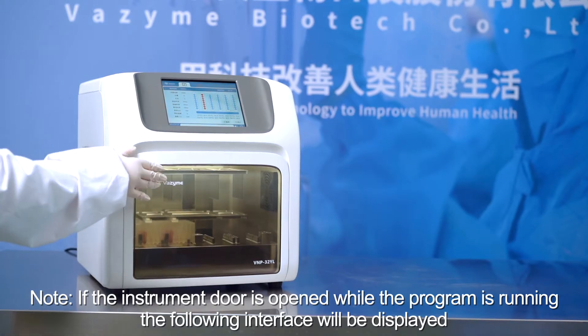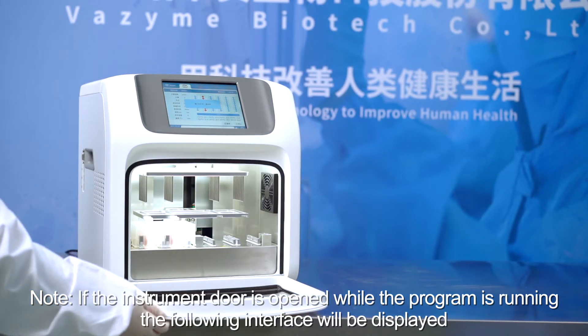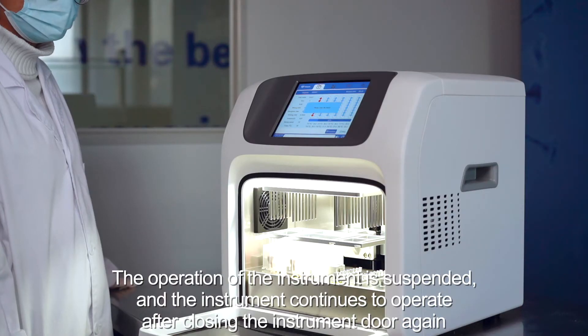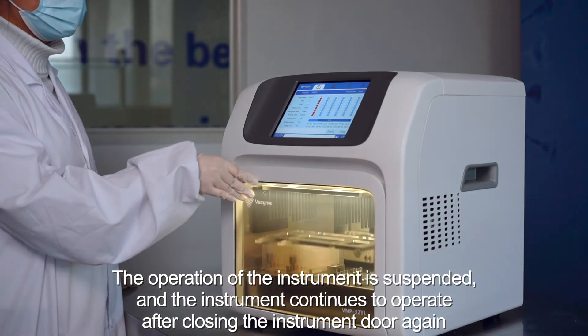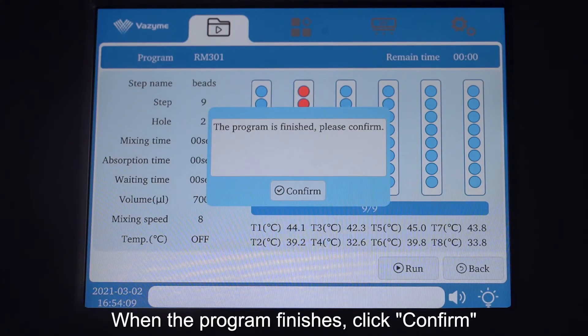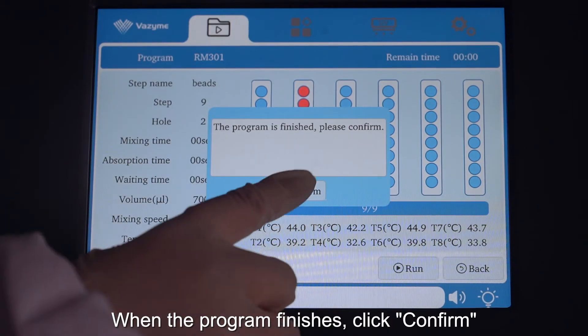Note: if the instrument door is opened while the program is running, a warning interface will be displayed. The operation of the instrument is suspended and will continue to operate after closing the instrument door again. When the program finishes, click confirm.